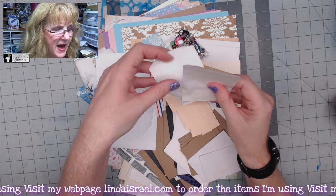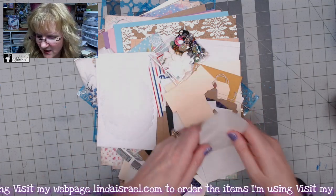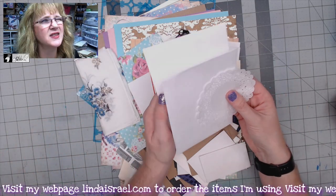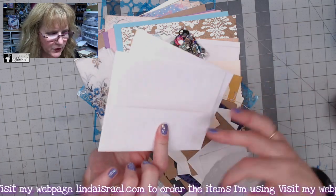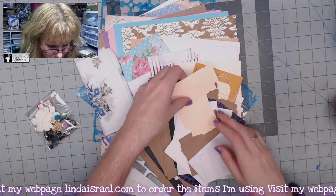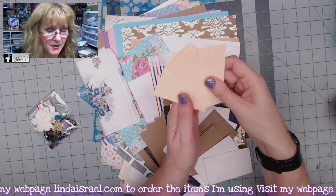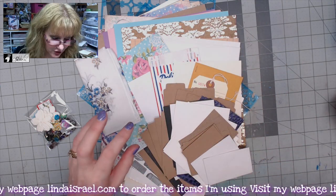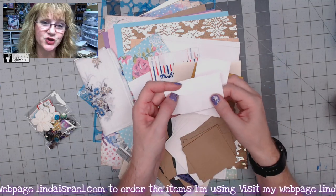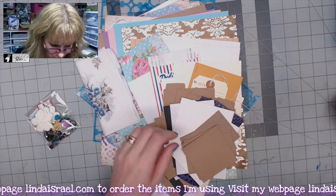You get a couple of paper bags for artist trading card size — two and a half by three and a half inch pieces. You get a couple of doilies, an A2 envelope with little square backs that you can decorate, and about six tickets to decorate and embellish. I've been showing ideas on my live stream. There are also some little envelopes — they may be sealed shut, so you can cut them open and use them in your journals.